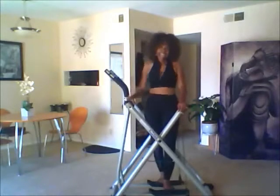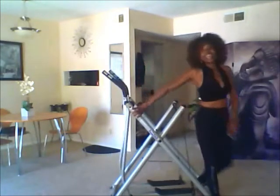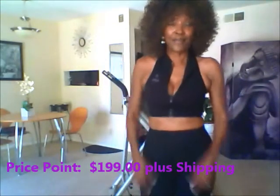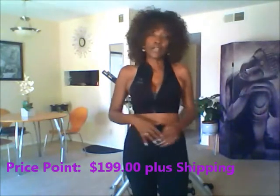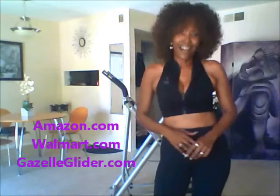That is the Gazelle Freestyle, and I am Best of Cindy on Best of Cindy TV on YouTube. The price point is $199 — you can get it lower at some other sites. My top three places to buy: Amazon.com, Walmart.com, or go to the source at Gazelle Glider. You will also see other people's results and see what comes with the machine.